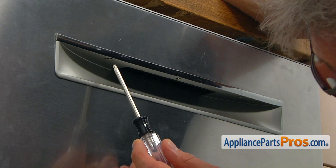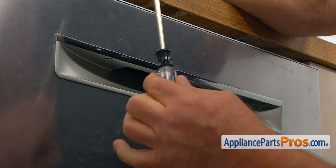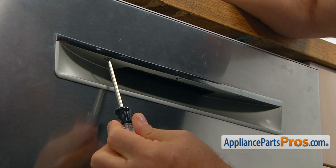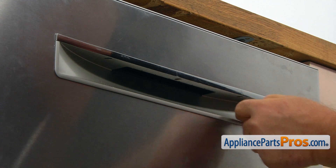We can begin by taking the three Torx 20 screws out at the bottom here. That's going to free the door handle from the panel. I'm going to use the Torx 20 screwdriver and remove those screws.